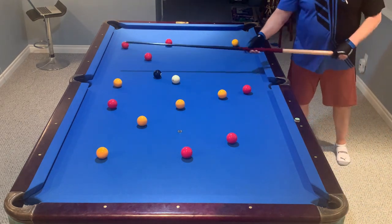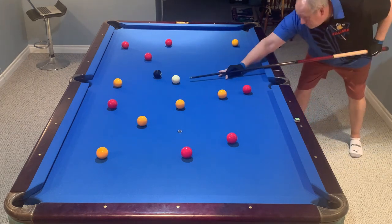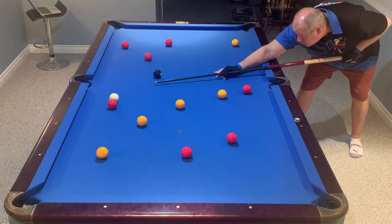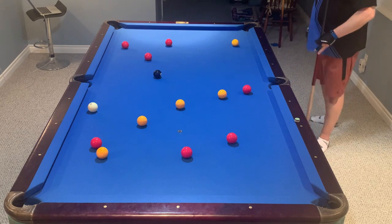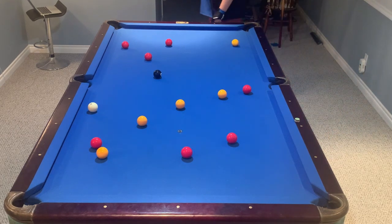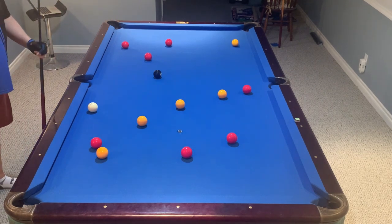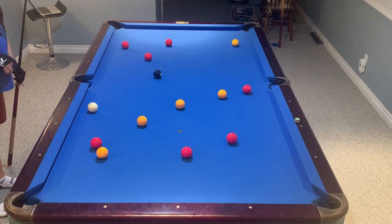So this shot — take the yellow in the side, run into the red. Trying to hit the second ball as full as possible. And you can play racks and racks of this, or you can start taking on more difficult shots.